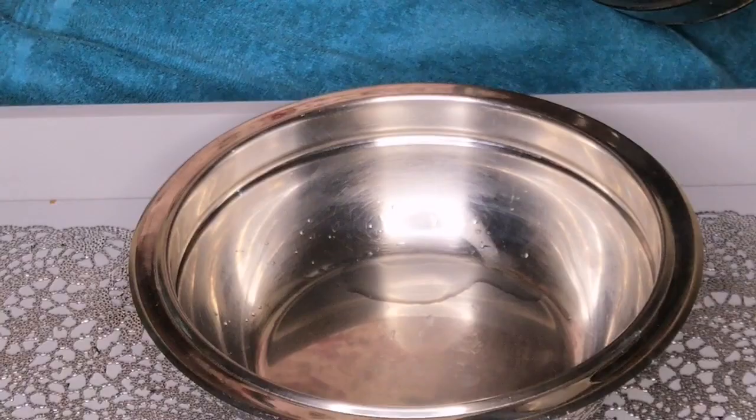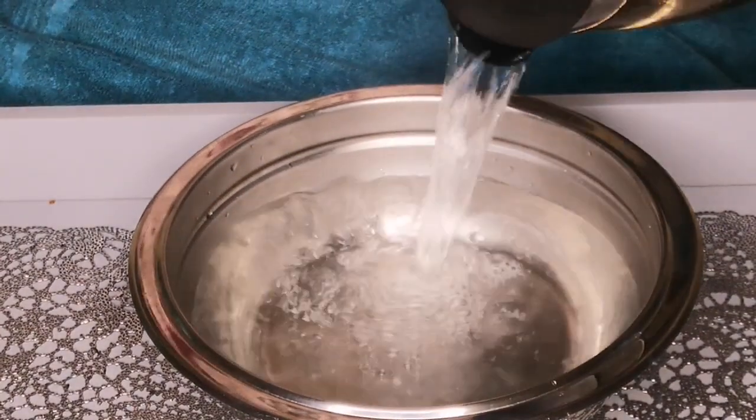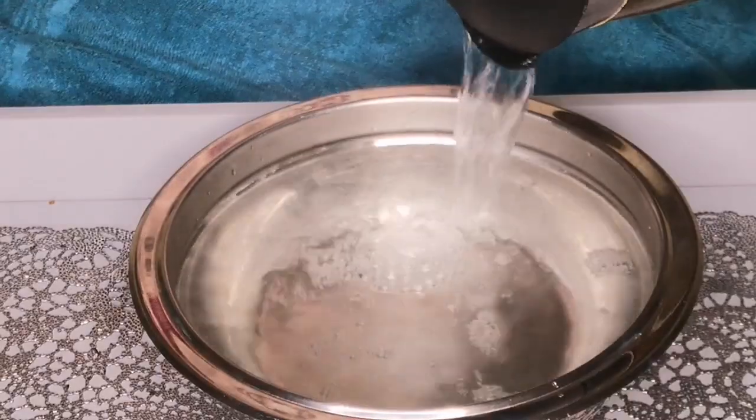So next we are going for the traditional method. I have my bowl here where I'm going to put the hot water, I have my hot water over there, and I have my towel which I'm going to cover myself with just so I can absorb all the steam onto my face. I'm pouring my hot water into the bowl and locking it up with the towel.